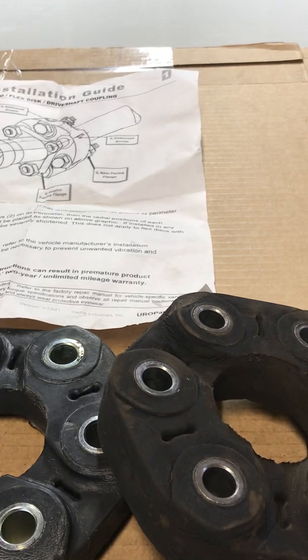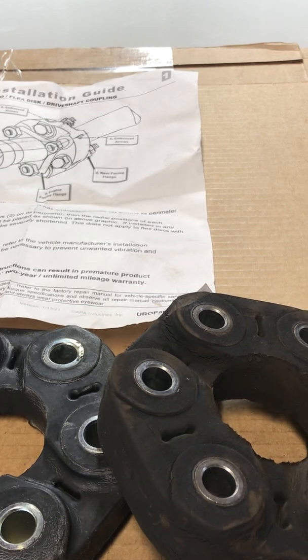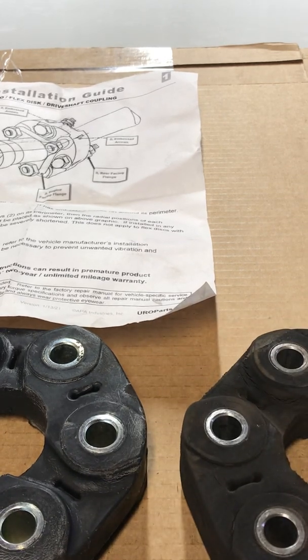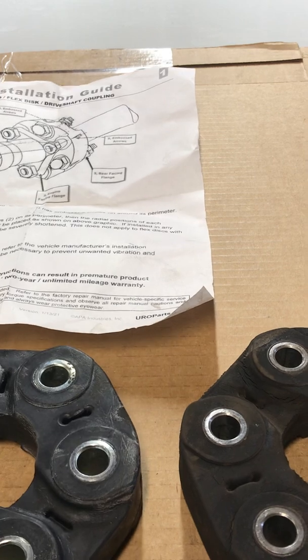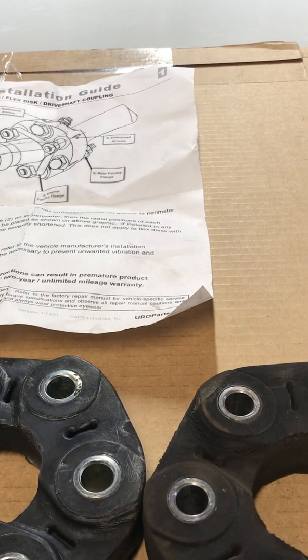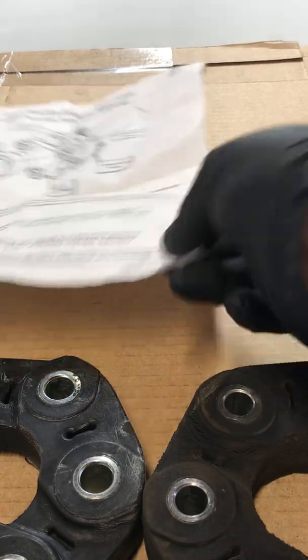This is Vigor DIY coming to you again with a FYI. For reference purposes, this vehicle is an E90 BMW 328i sedan — that's just for reference. We're talking about the Gwebo flex disc, and this particular part is from Euro Parts.